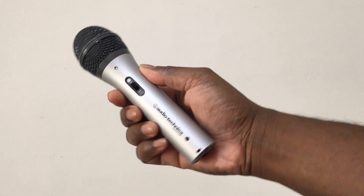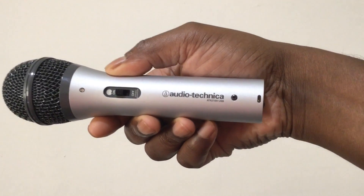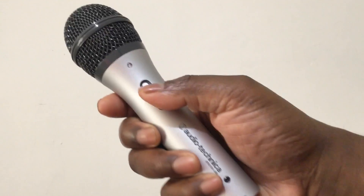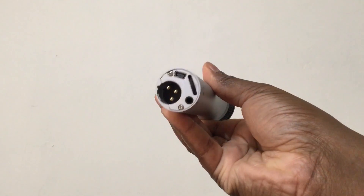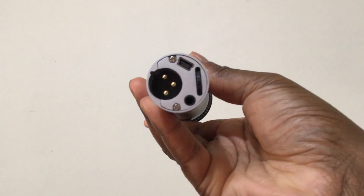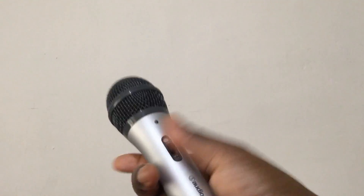It really does rival the Heil PR-40 or the SM7B, which sounds like a crazy thing to say for a $60 mic, but when you hear what it can do, you quickly realize, yeah, it really can. So I just wanted to give you a full sense of what that sounded like, and enjoy.